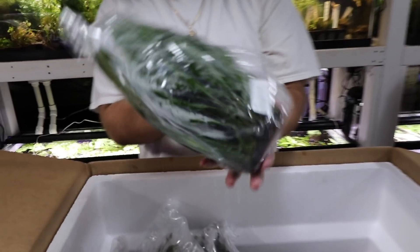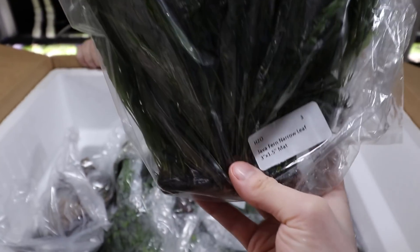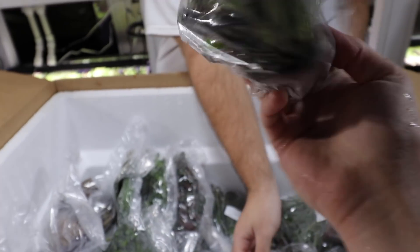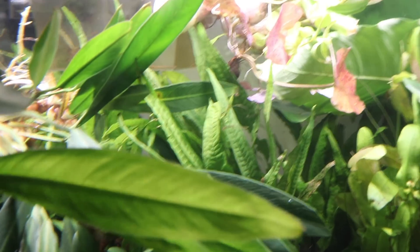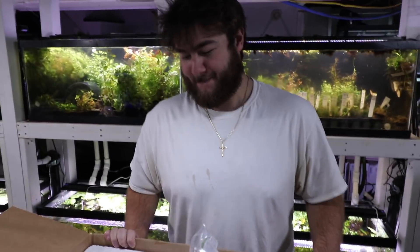Narrow leaf java fern mats — special order. These are narrow leaf, so there's a broader leaf variation — those are the regular ones in the back — and then these are the narrow leaf variation.